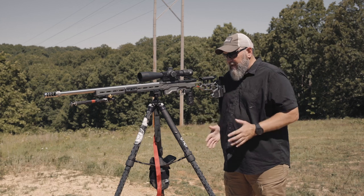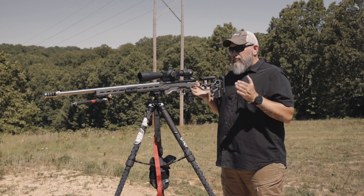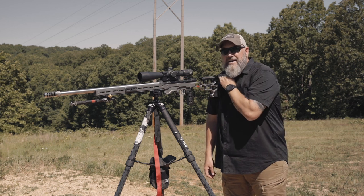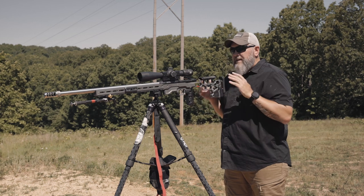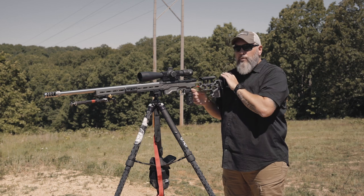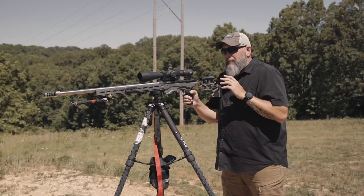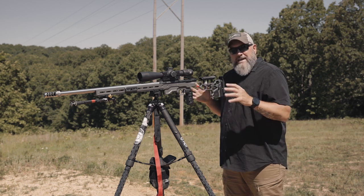My feet are about shoulder width apart, just standing straight up and down, not hunched over. If I just lean into the rifle ever so slightly, that is finding my shoulder pocket exactly where it needs to be. That's what you want — you don't want this thing being up too tall, and you definitely don't want to be hunching way over or pressing way into the rifle in order to get that proper positioning.